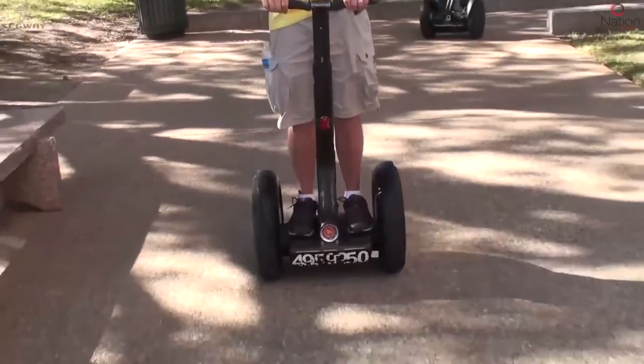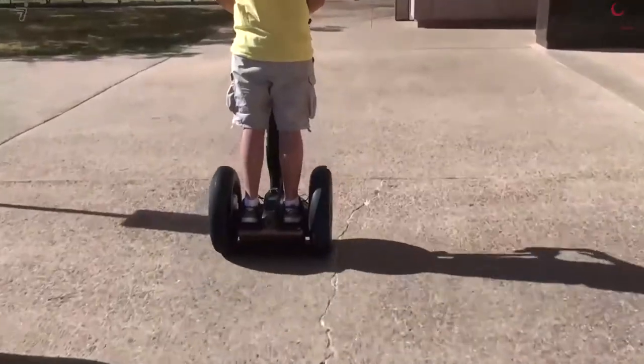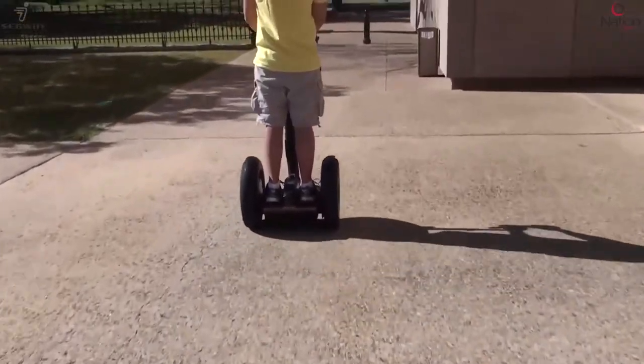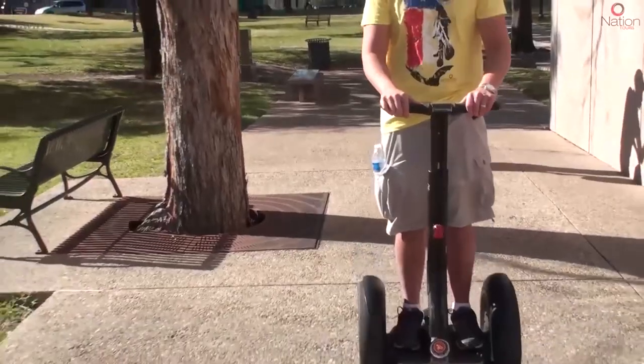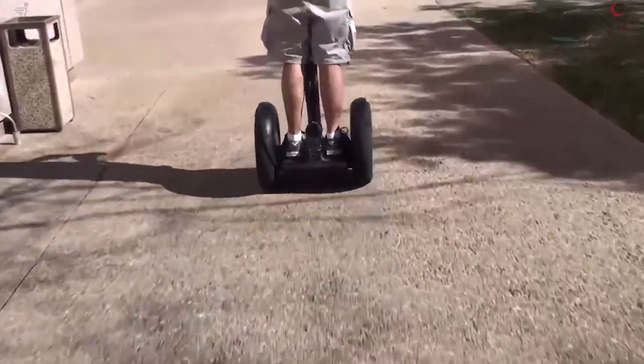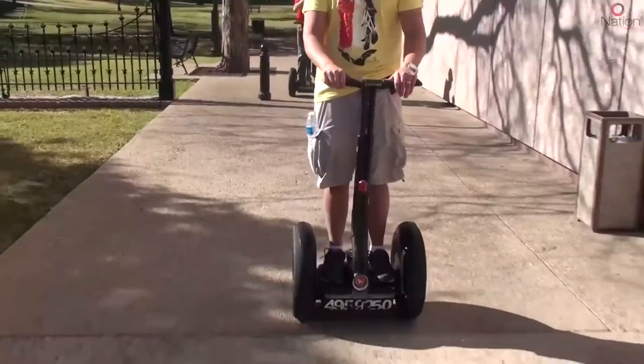Here we have a Segway Personal Transporter i2 version, and it's one of the only self-balancing technologies in the world. It balances on two wheels even though I'm really doing nothing to make it balanced. It works with five gyroscopes and two independent motors, one in each wheel, to keep balance.